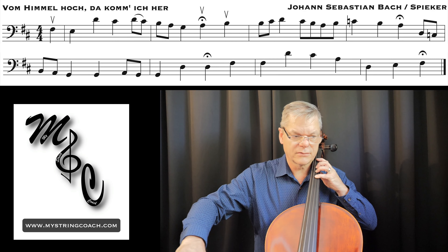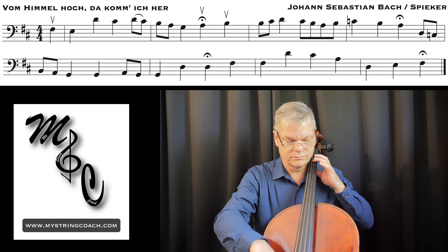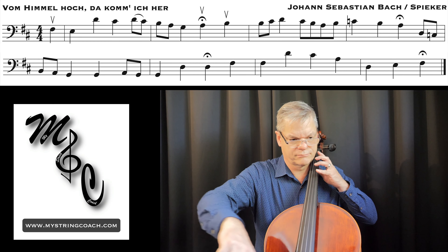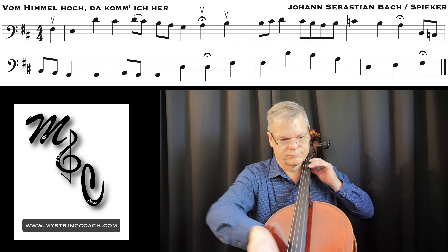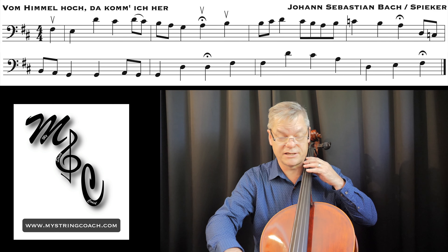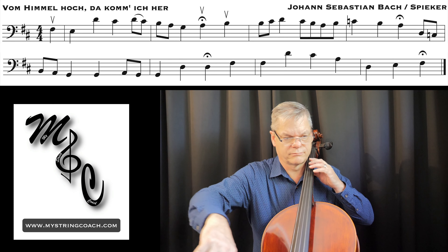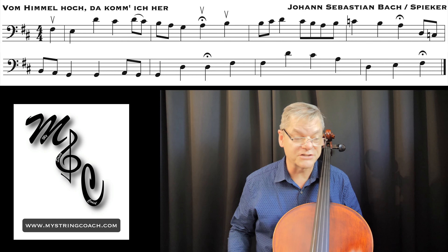Get myself in tune here — G — here we go, one, two, three... Save your bow here and then go to B.